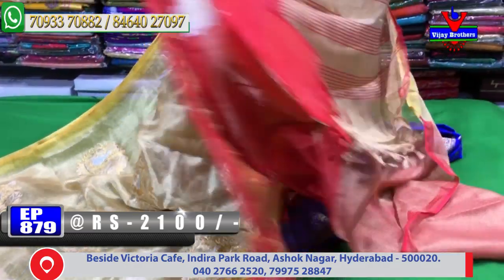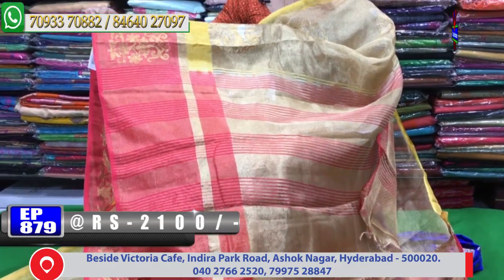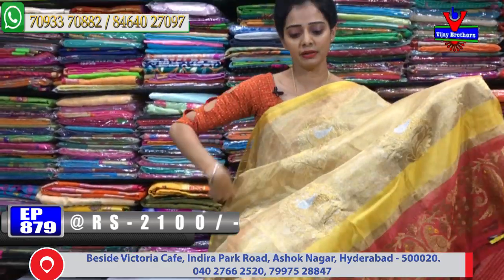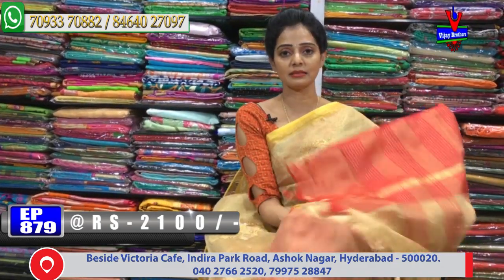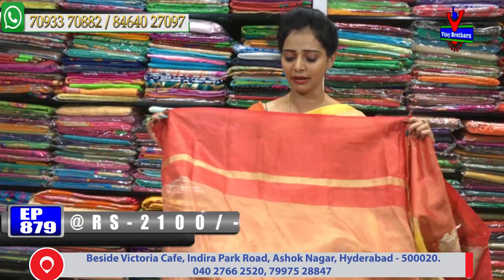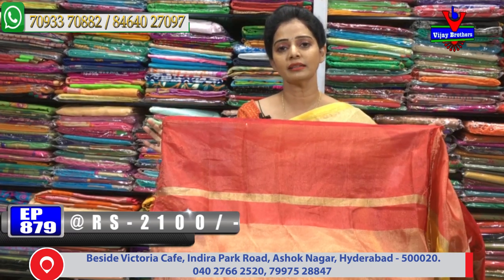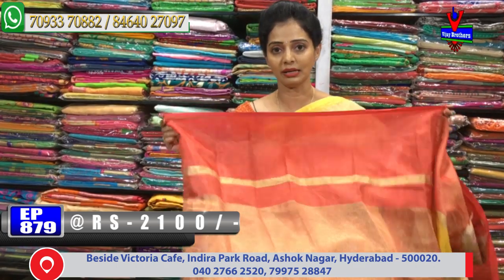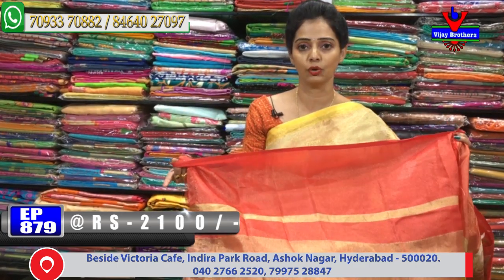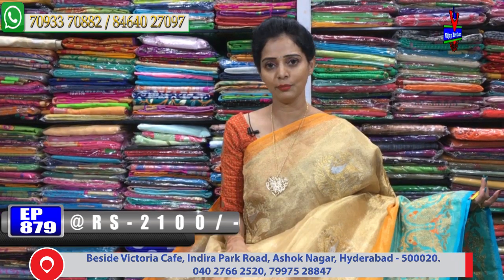All the varieties are available. We will check the design, the number of colors, and the number of designs. Exclusive designer pieces are available at Vijay Brothers. We will check the blouse in the border and the color lines in the middle part. The same cost is Rs. 2,100 for this color.